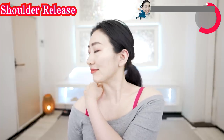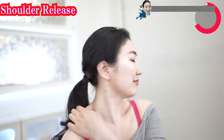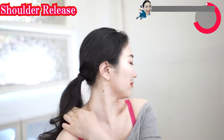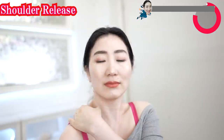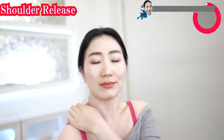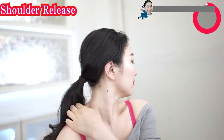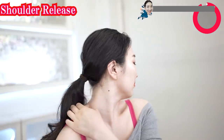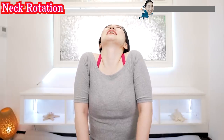Now the other side. Put your head closer to your shoulders like this, press and slowly rotate your head.